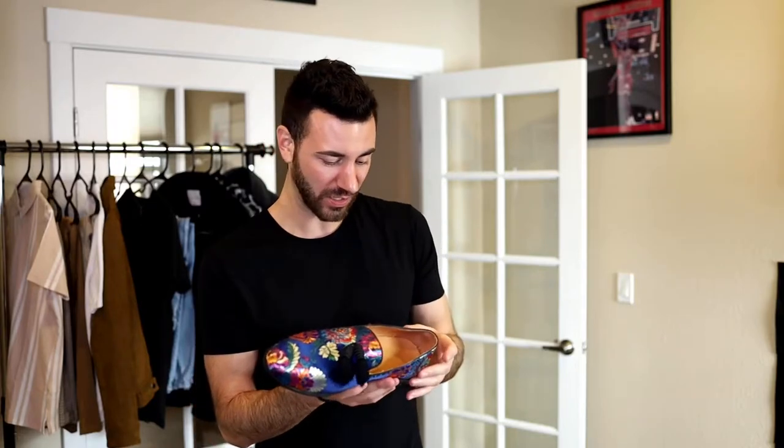This is something I picture myself wearing out in Vegas to a club, or out in Miami — maybe with a pair of white slacks and a nice button-up shirt. These are super fun, I'm absolutely in love with them. You can see the quality is incredible, the stitching is absolutely amazing. They put a lot of time and effort into making these shoes, and you can tell when you're holding them in your hands.